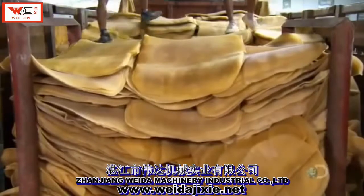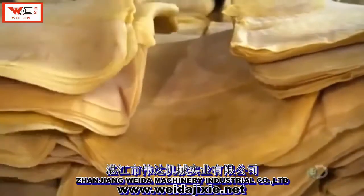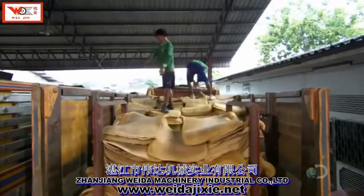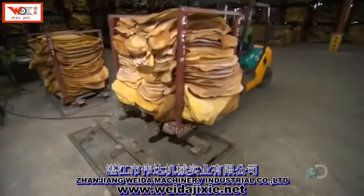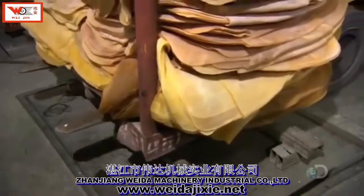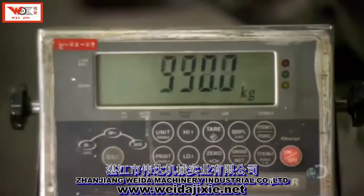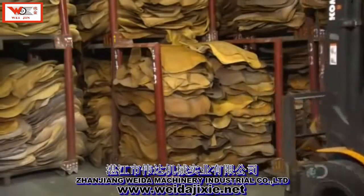The coagulated rubber sap has been transformed. In a few short steps, it's gone from a liquid to a solid. Workers pile the rubber sheets onto pallets and weigh the load — there's a little over a ton and a half of rubber in this stack. They store the stacks in a warehouse until the next stage of processing.